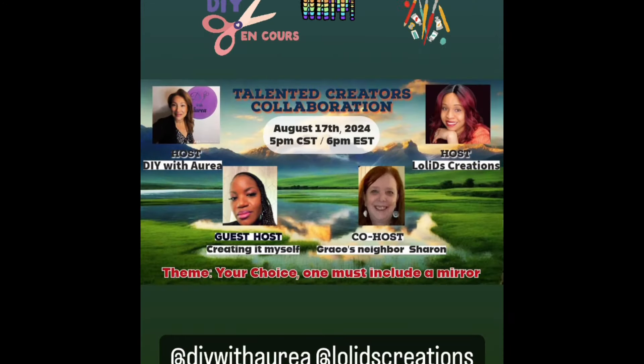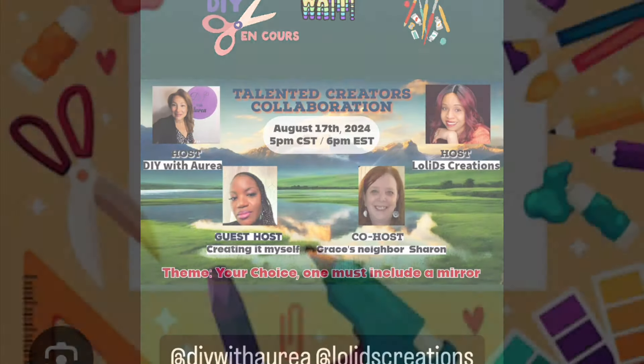This video is part of the Talented Creators Collaboration hosted by DIY with Aria and Lollie D Creations. I'm the guest host and the co-host is Grace's Neighbor Sharon. Please check out these ladies' channels for wonderful DIY inspiration.